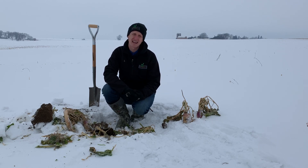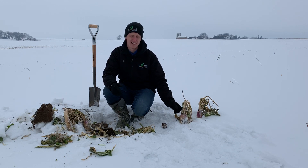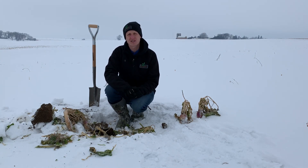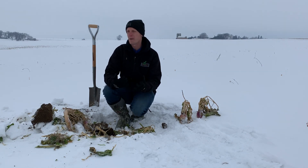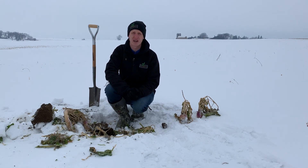Our soil biology does not like when we don't take care of it. So armor and having live roots 24-7 — that not only feeds the biology and provides a home for it, it insulates it and protects it. There are lots of reasons why we want to armor our soil. And by the way, we'll start cycling nutrients and make more nutrients available to next year's crop — the soil biology will do that for us.